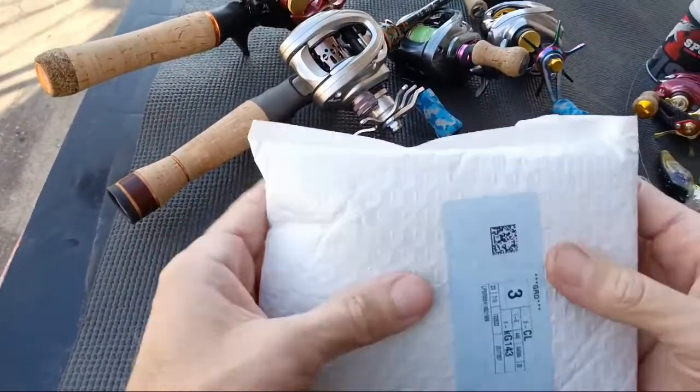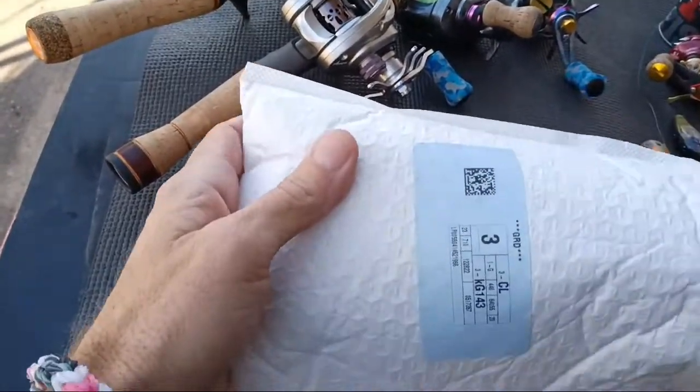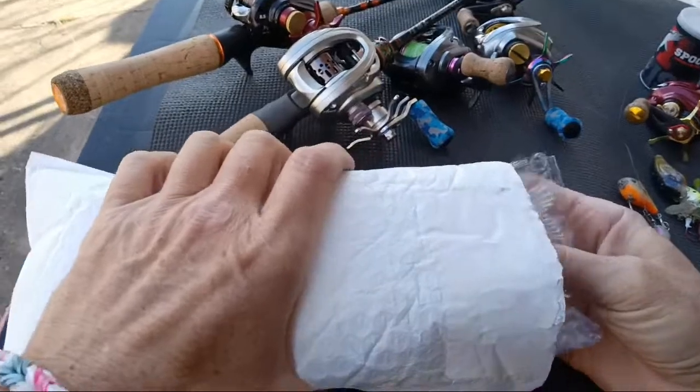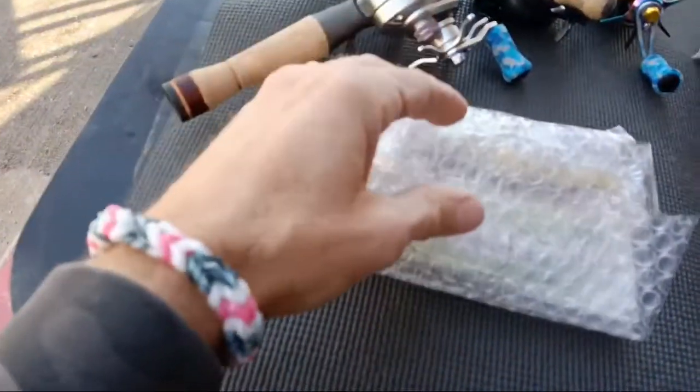I got this package that just showed up today, so real quick we're going to open it up. I have not seen these yet - this should be my swim baits. Maybe I should look off camera. Okay, that's them, I just saw the tail end of them. Sometimes you never know what you're getting from Alex, I'm just telling you guys.